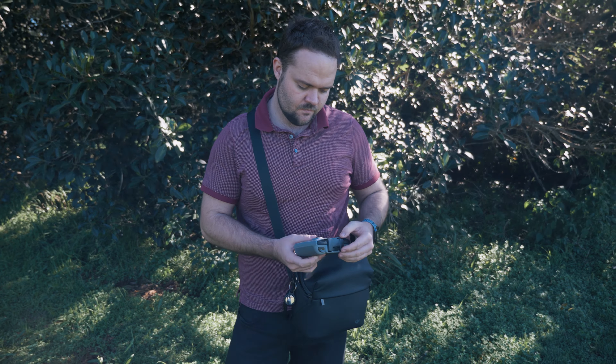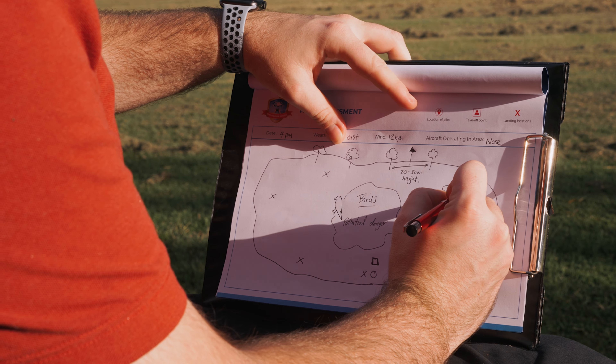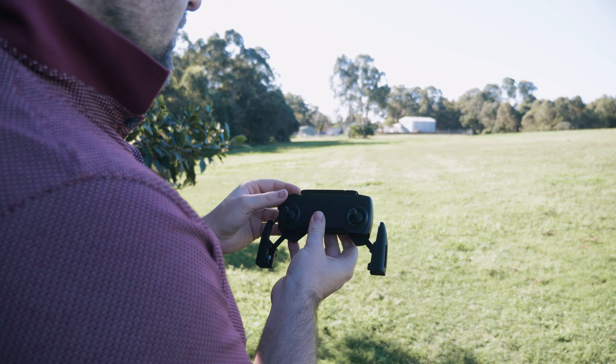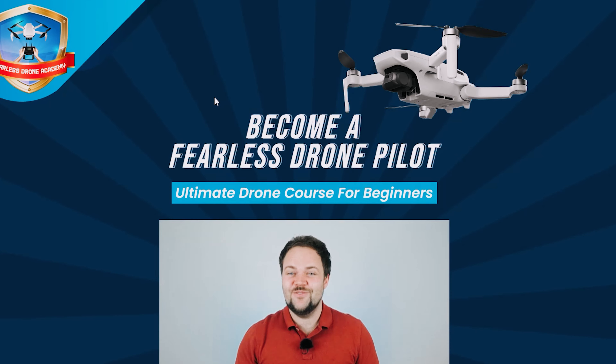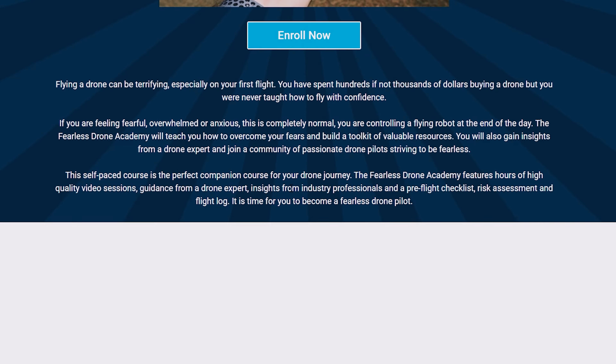If you are a beginner in the drone space, maybe you're terrified to fly your drone, maybe it's your first drone, or maybe you had to spend a lot of money and you're really fearful of crashing it, then I definitely have the perfect drone course for you. It's called the Fearless Drone Academy. I'm the course creator — it's something I've put a lot of my soul and energy into. It's got everything you need to know, all the resources and tips you need as a drone pilot, especially starting out feeling a bit scared. I will have a link below to check it out.